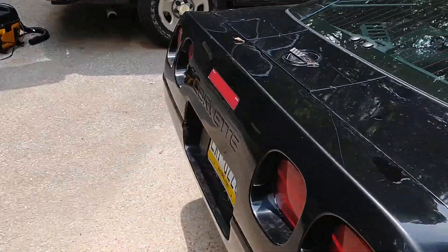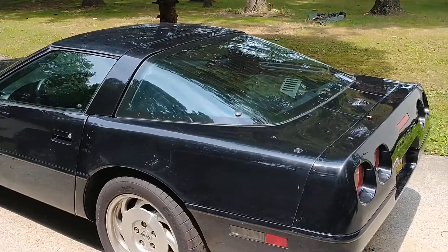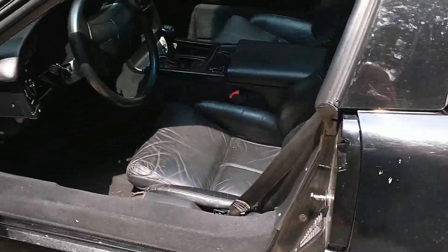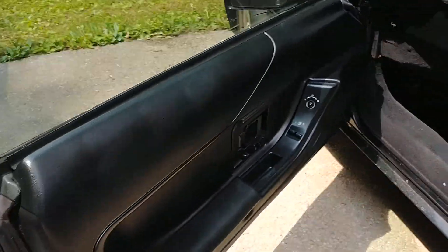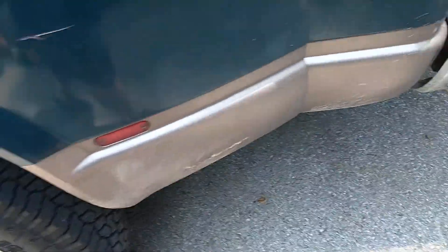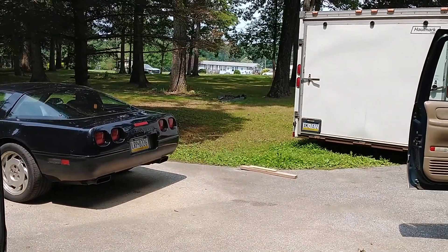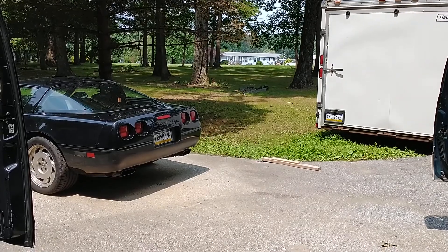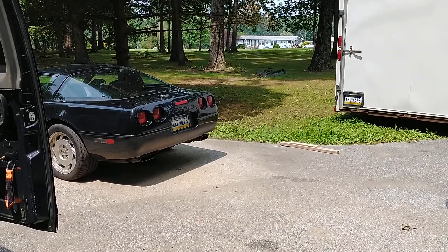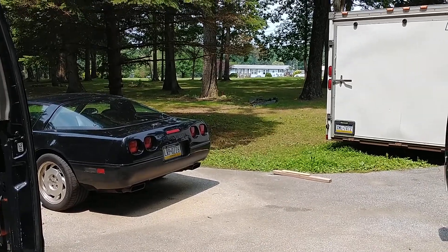This is a '95 Corvette - I had a '91 about seven years ago. This one's got black interior and it's in great shape. It's got a six-speed, 350 LT1, about 82,000 miles. The transmission is gonna need to be rebuilt but I can still drive it - it's just popping out of first gear sometimes, but I figured out how to keep it from doing that.